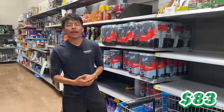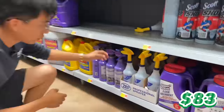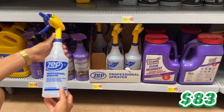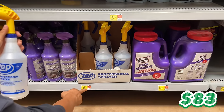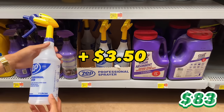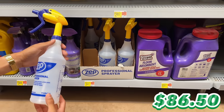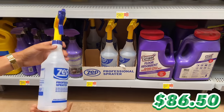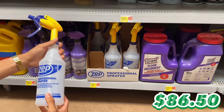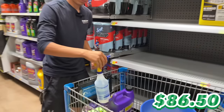We should now be at $83. Next is a professional sprayer bottle — the Zep Pro Professional Sprayer for $3.50. Just pour some Super Clean in, add water, dilute accordingly for whatever surface you're working on, and you're good to go whether you're on the inside or outside of the vehicle.